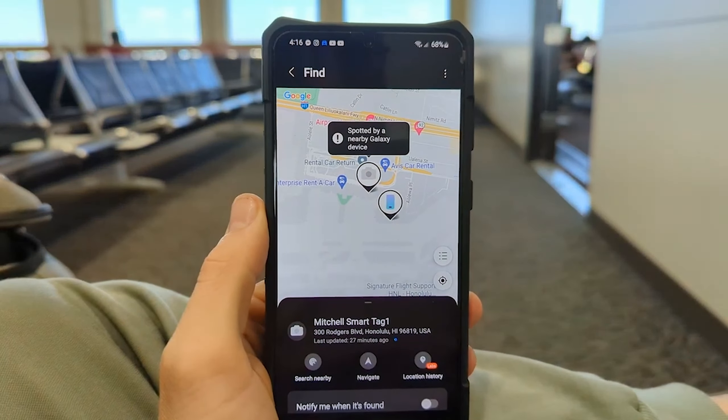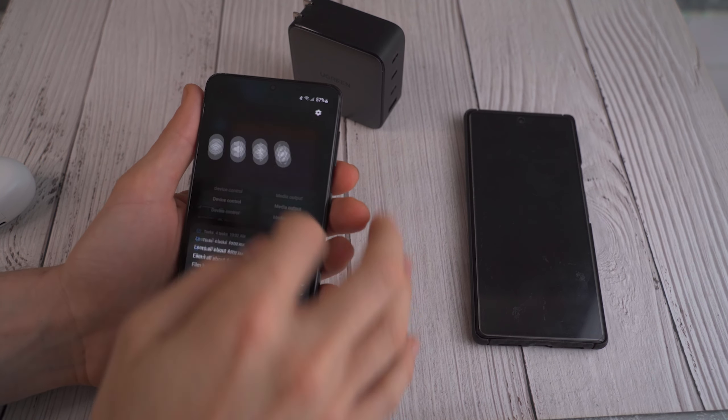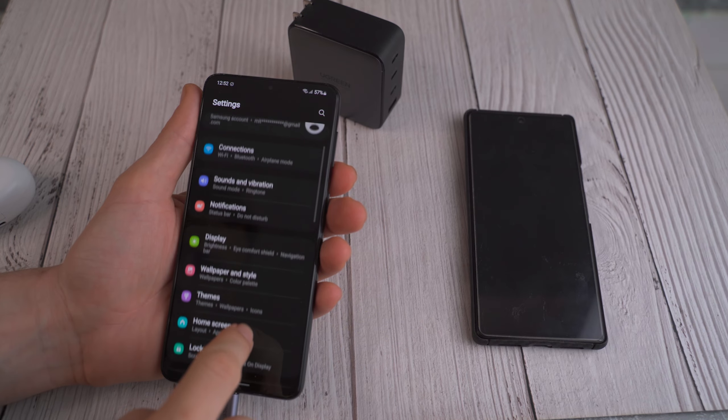For everyone using a Samsung phone, you probably should invest in a smart tag or two. I say this after my personal experience using it not only for travel, but also to relocate my keys that I had dropped, taking it off my keys or putting it on my motorbike in a packed car park, and just in general having the ability to take advantage of a smart tracker integrated into my Samsung device.